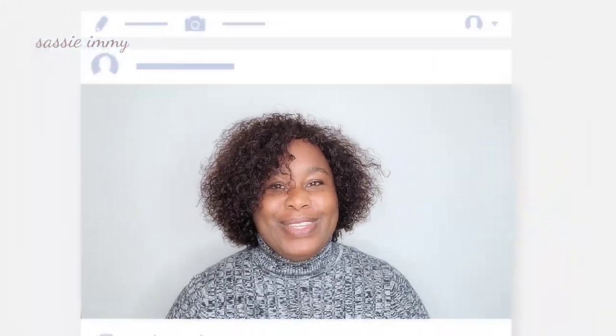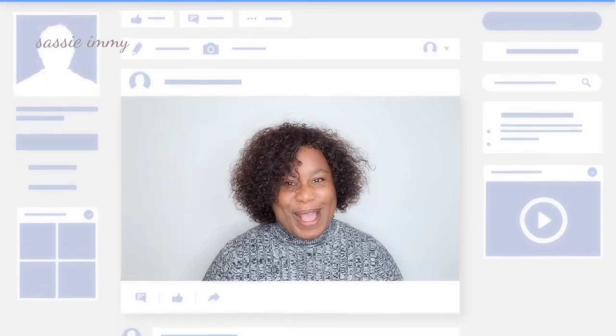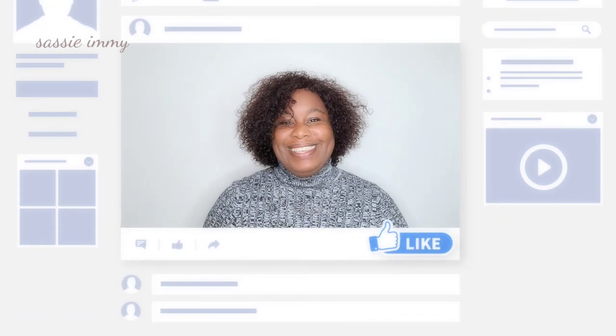I like the fact that when it's dry — and this hair is dry at the moment — the curls maintain this beautiful definition. It feels soft, it looks natural. Love this wig and so will you! Don't forget to like and subscribe, and I look forward to seeing you very shortly with another human hair review.